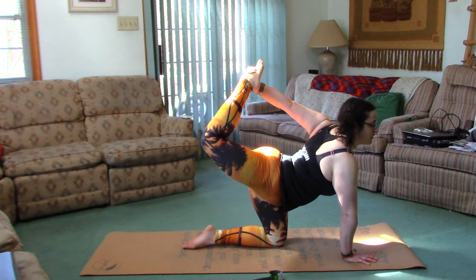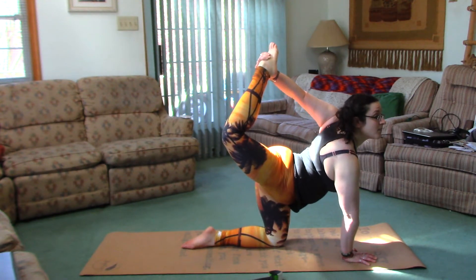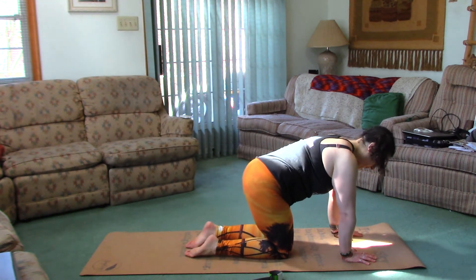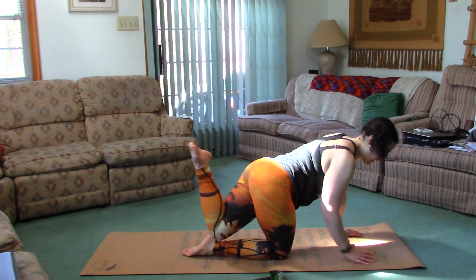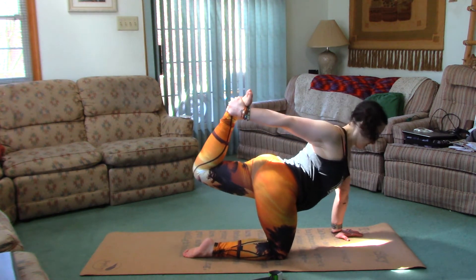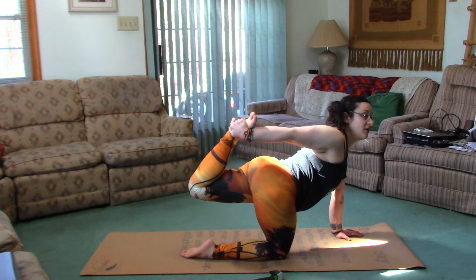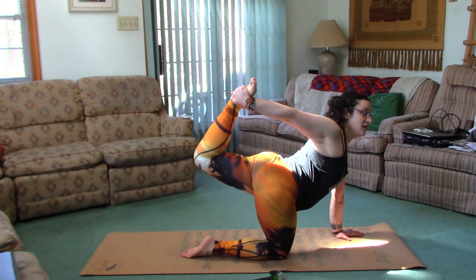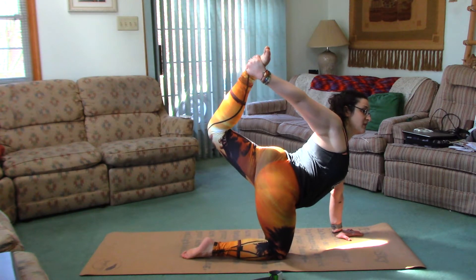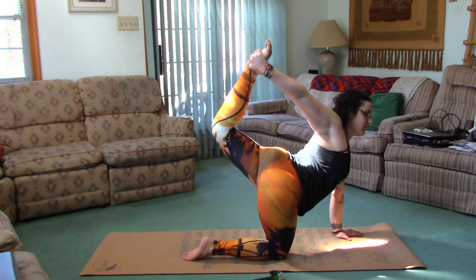After this we'll move to the strap. Switch sides — now the right hand is going to grab the top of the left foot. Press back, press into the hand, but make sure you're not coming too far back or too far forward. Find that balance, try to stay centered, and slowly push against the hand and rise up — it's hard, I have to find my balance too.